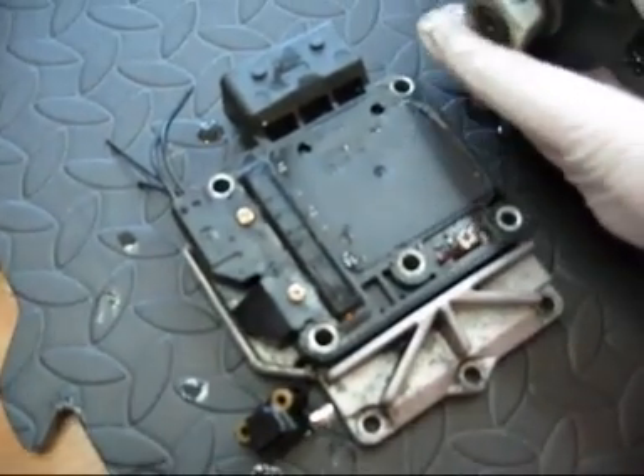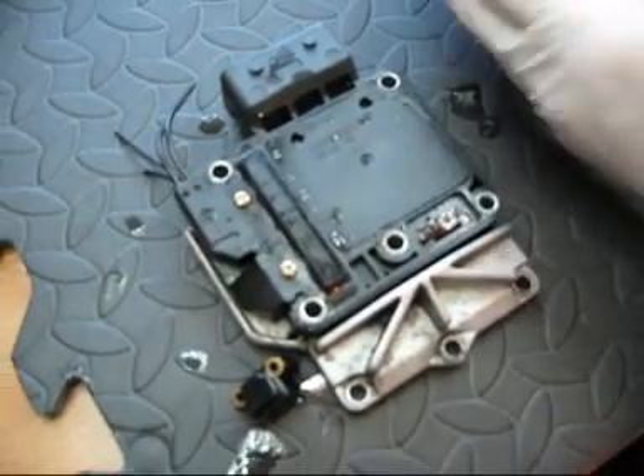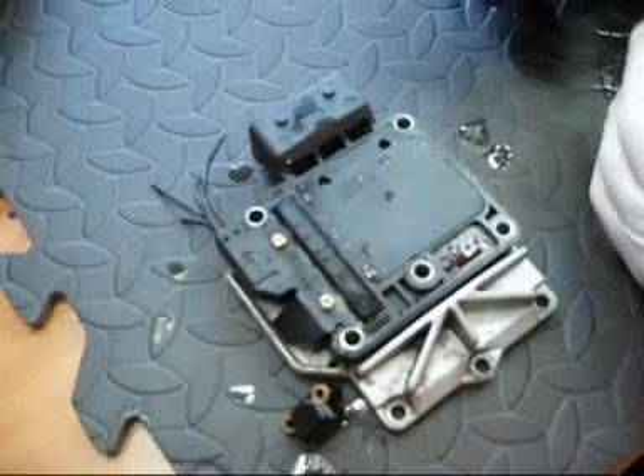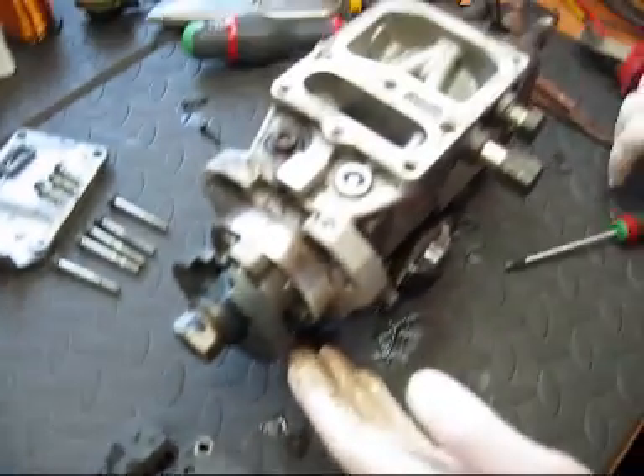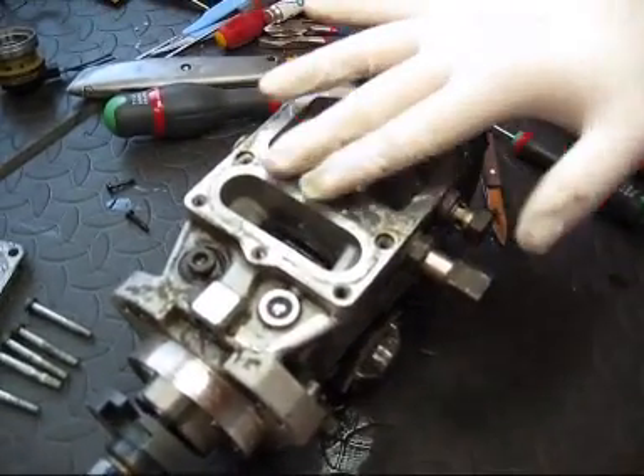That is a complete removal of the pump EDC. Be sure to close the chassis up and make sure nothing can enter the chassis while it is opened up.